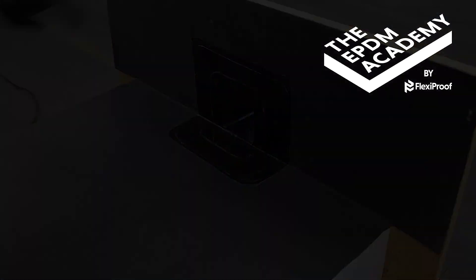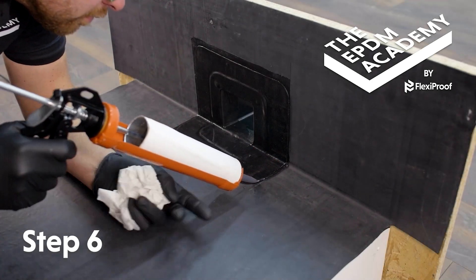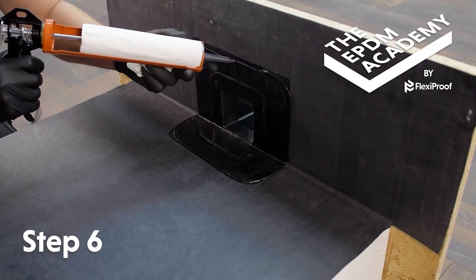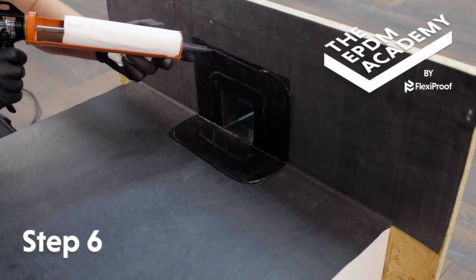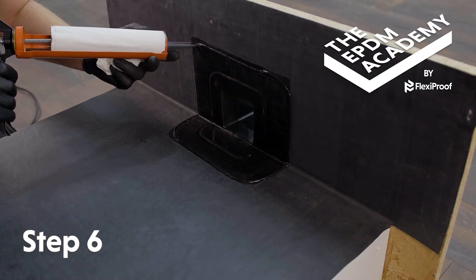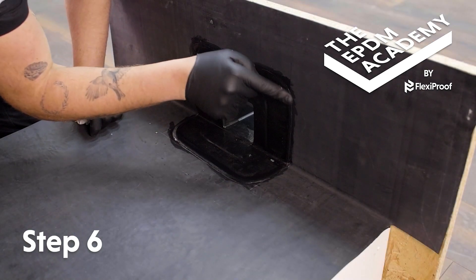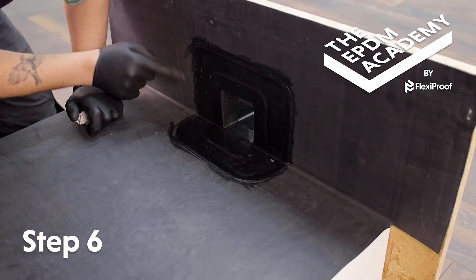Use a sealant gun to apply a bead of lap edge sealant around the edge of the flashing tape. This is an essential step to protect the patch from delamination during the curing process. Apply some soapy water or glass cleaner to your gloved finger and smooth off the lap edge sealant.